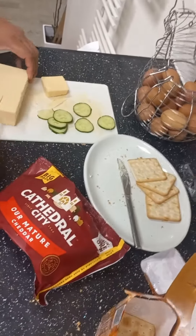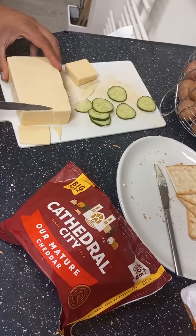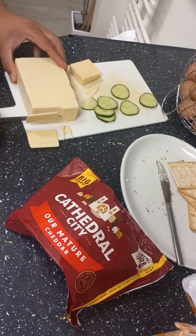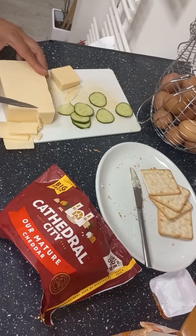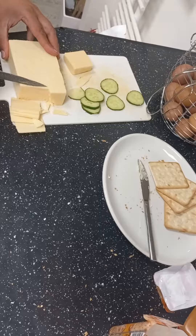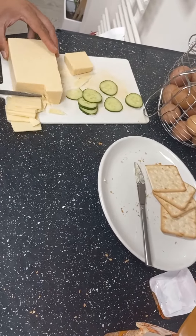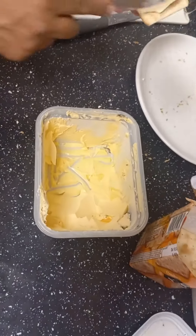Hi guys, hope you're okay. Let's make crackers together today. My brother-in-law is making some crackers. You can't really call it a recipe, it's just a kind of snack — sometimes you feel like a craving or you want to eat something that's a quick snack which you can make at home.